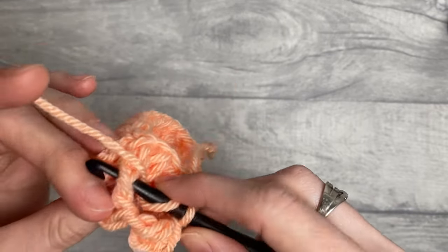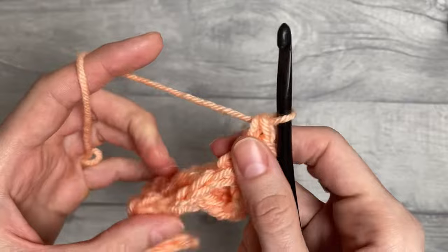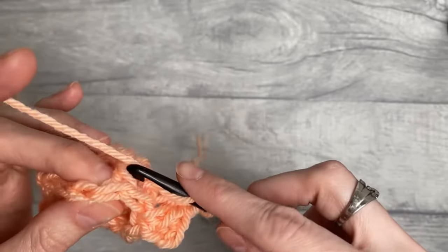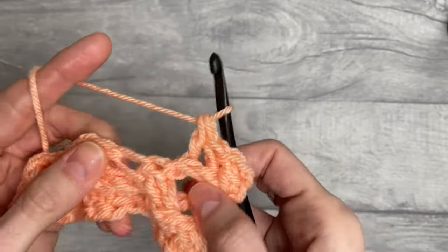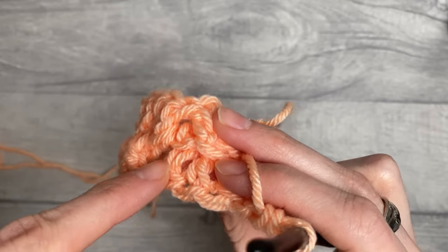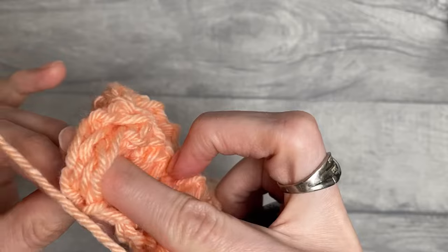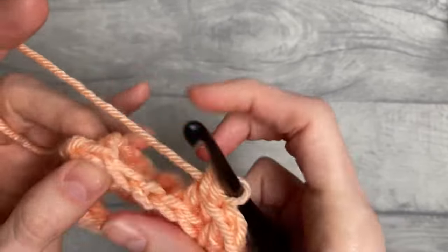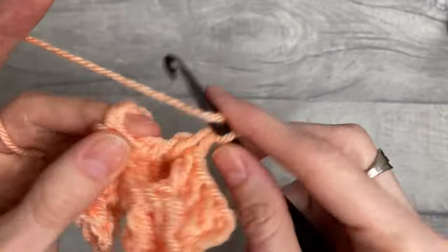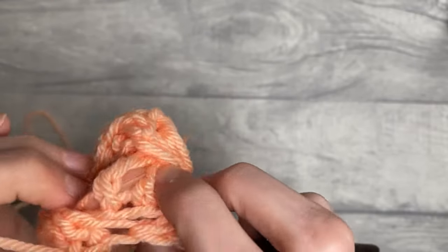When you turn the work slightly towards yourself, you'll see there are two stitches here and we will work back post double crochet into them. For back post double crochet, yarn over and work from back to front to back around the post of the stitch, yarn over and pull up a loop, then yarn over pull through two, yarn over pull through two. Please try to work the stitches slightly looser than you would normally work your double crochet. We repeat the back post double crochet into the next stitch, then locate the next two stitches and skip those for now, working back post double crochet into the following two stitches.